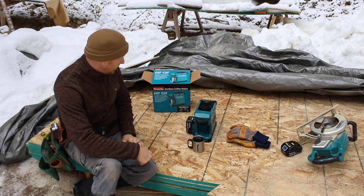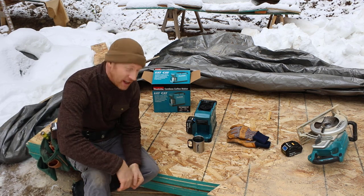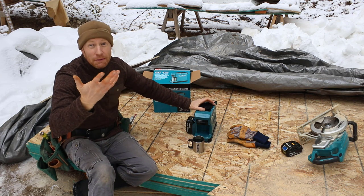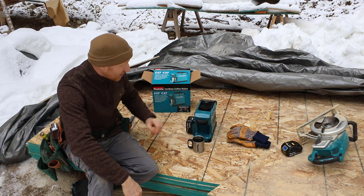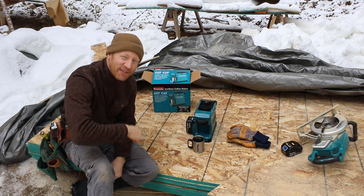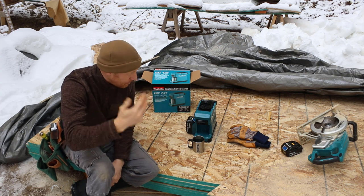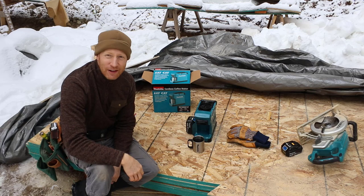The Makita DCM501Z cordless battery-powered coffee maker — it's made my day better already. So until next time, this is Dan with Dan and Star Makers. Leave a comment, subscribe, like — a thumbs up — all those things really help us a lot.